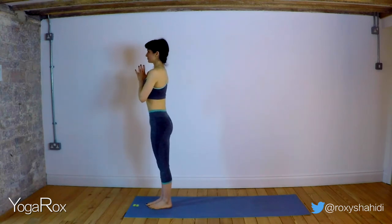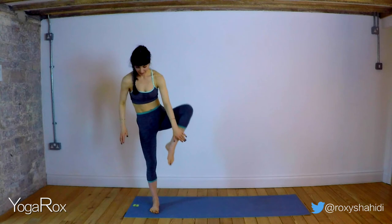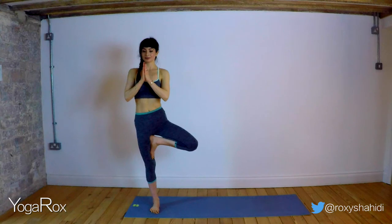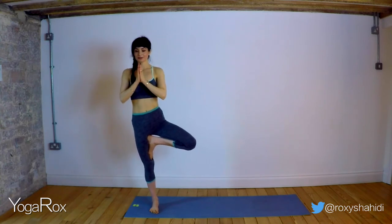Inhale and exhale. We'll come into our tree pose. Bring that left foot nice and high. But if the balance isn't there today, you can even keep the left toes on the floor — that's okay. Do challenge yourself though. Even here in tree pose, sometimes we can sink into this pose. Let's engage that pelvic floor, hug those abdominals in. Nice and strong, face relaxed. If you really want to challenge yourself — and I know that right leg might be aching — maybe close the eyes. Open them again, close them. And gently release.